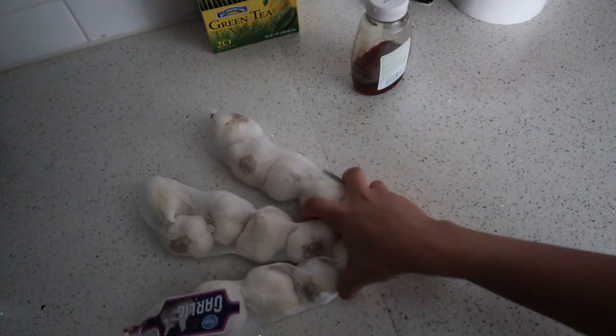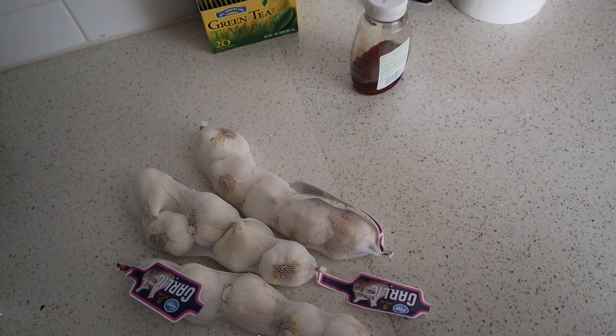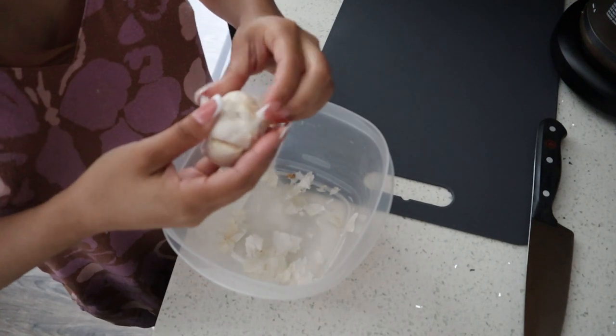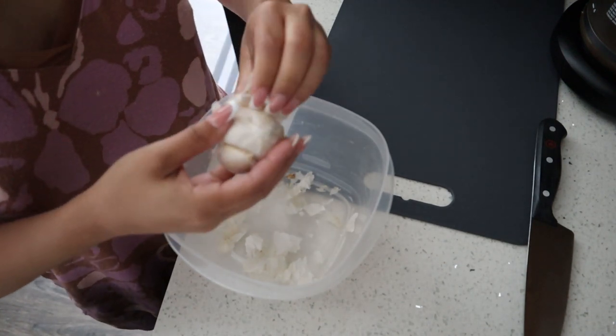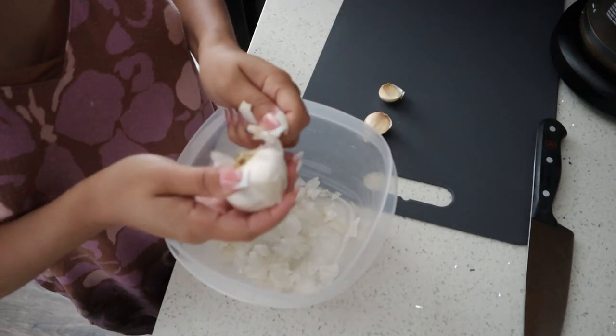Another day, different seasoning — today we're making garlic powder. I'm going to use three packs; each pack comes in five bulbs. Let's get to peeling and cutting. First I'm going to put all the skins in a bucket, wash them, and try to dry out the skins. Then I'm separating the cloves.